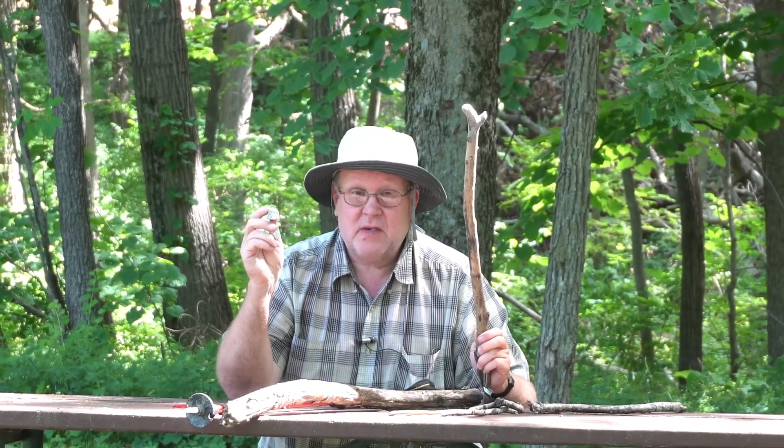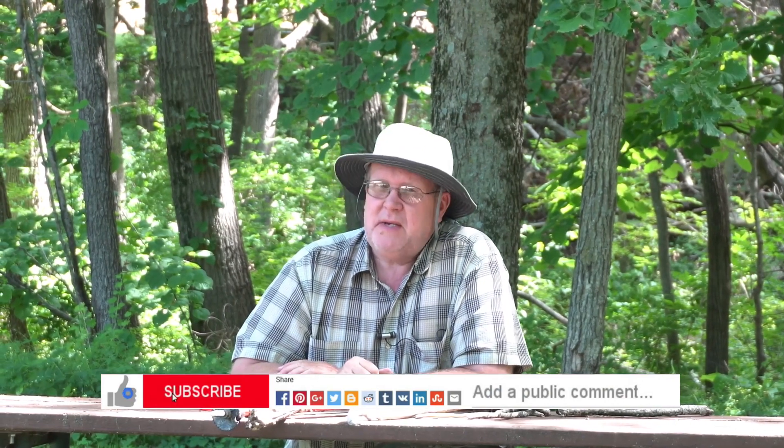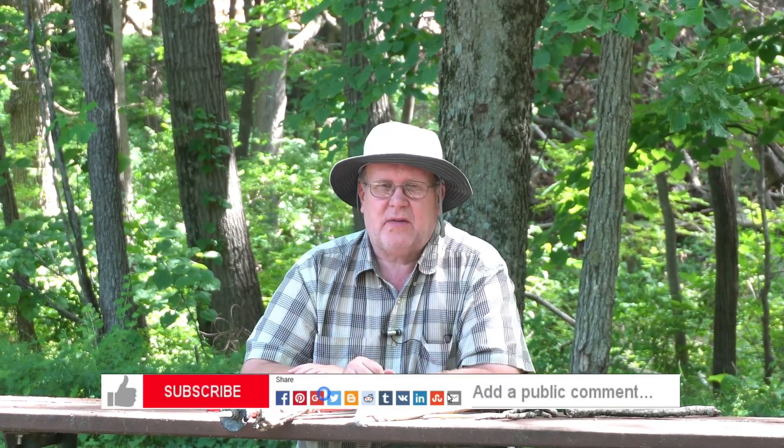Remember, sticks and stones can break my bones — they'll also guide me home. This is Backpack Hack coming at you with this trail tip. Be sure to like, subscribe, share, and comment on my videos. Be safe out there and I'll see you out on the trail.